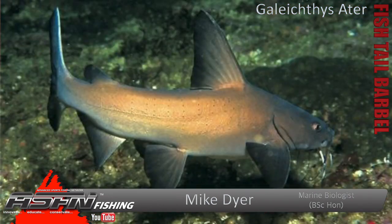The scientific name for the fishtail barbel — there are two — but the one we're going to deal with is called the black sea catfish. That is Galeecthes atar. So that is, as I said, the black sea catfish, but we call it fishtail barbel up here.